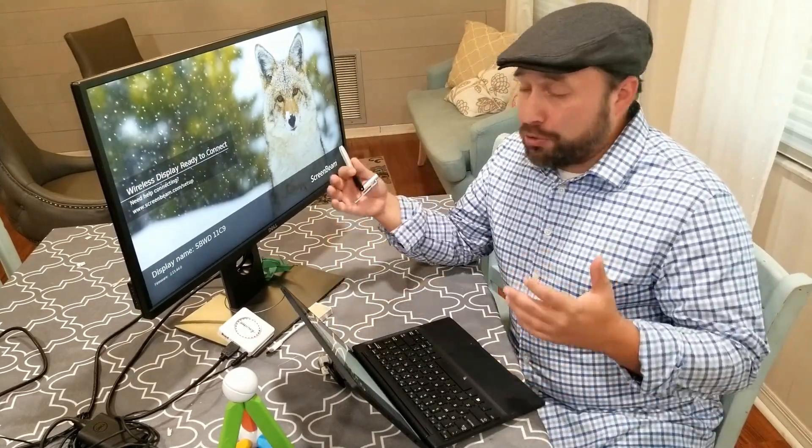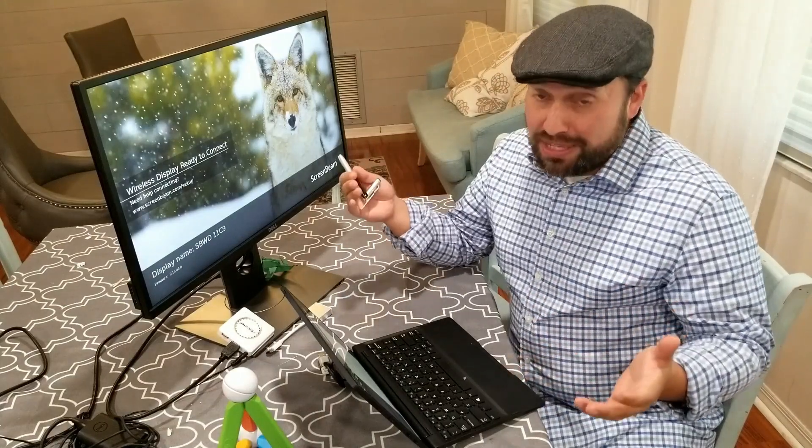Hey everybody, David from ScreenBeam here. Some of us have been working from home for a while now, and many are just now getting used to the process of how to set up the work from home space. I really wanted to share just one hack — a simple thing to help those who are just getting used to this, maybe a way to not exactly duplicate what's happening in your office or classroom, but to show you a couple of things you may not have thought of yet when setting up your space.